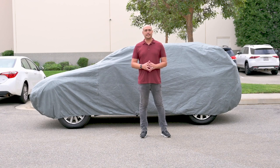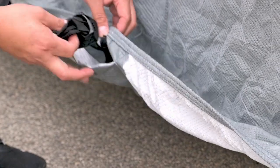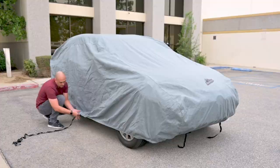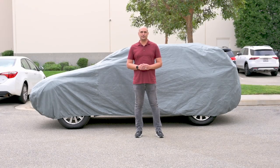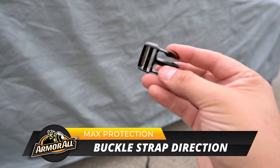And now connect the built-in center strap. Locate the strap in the middle of the cover inside a small pocket. Install one side of the supplied quick connect buckle to the strap and the other half of the buckle to the strap on the opposite side of the vehicle.